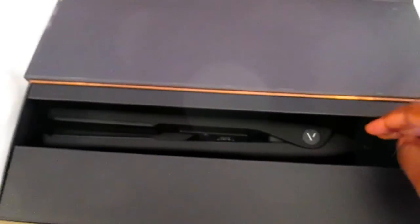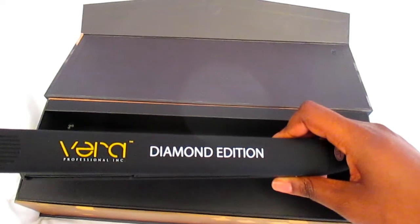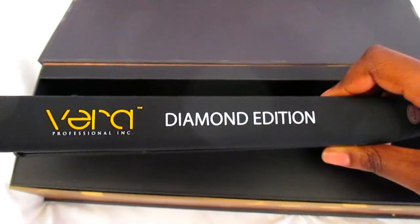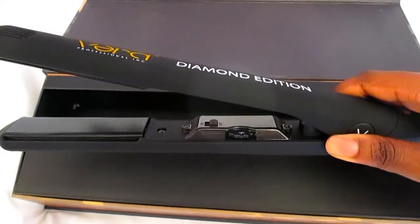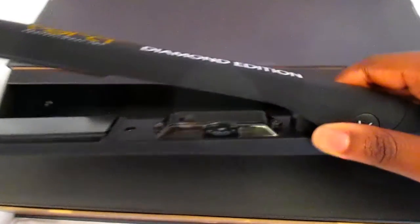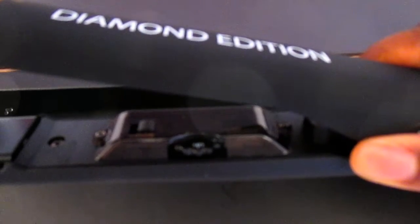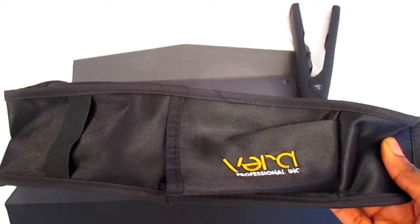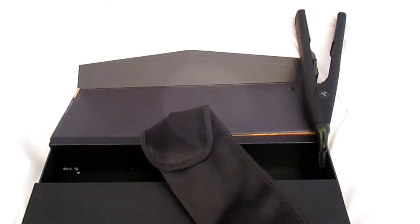You can actually pick what temperature you want, so you're not guessing. The thing I really love most about this flat iron is the outside has a non-slip coating. My other flat iron is just plastic on the outside, and once you get hair product on your hands, you don't want to risk dropping it and burning yourself — so that's probably one of my favorite things.